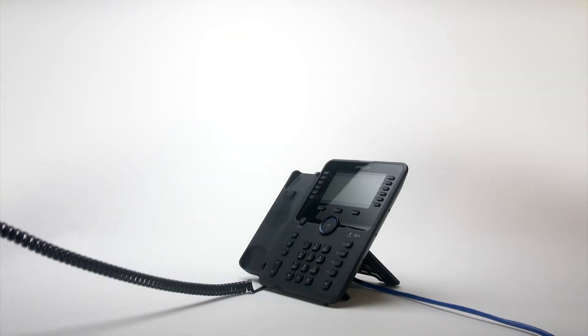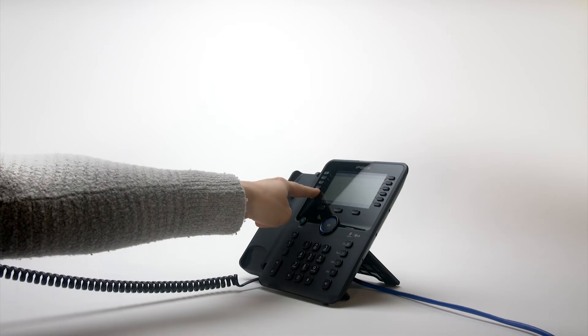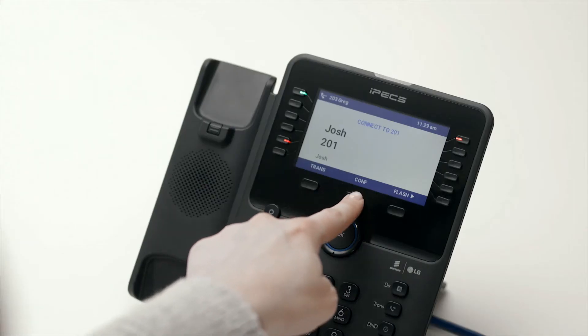To create a conference call, call the first party. Once connected, press the Comp soft key.